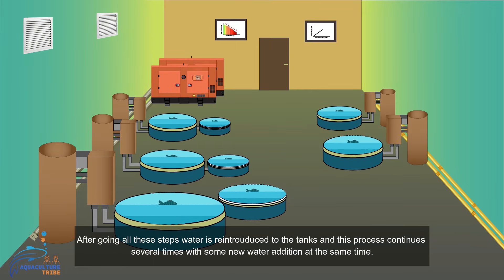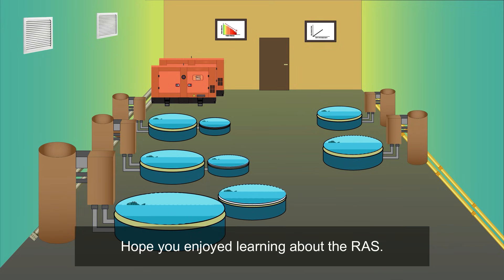After going through all these steps, the water is reintroduced to the tanks and the process continues several times, with some new water added at the same time.